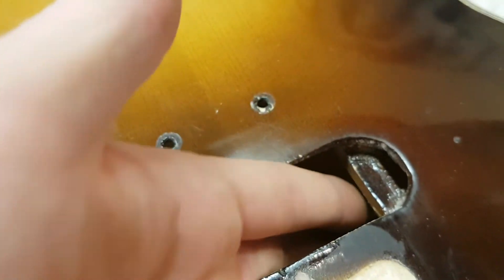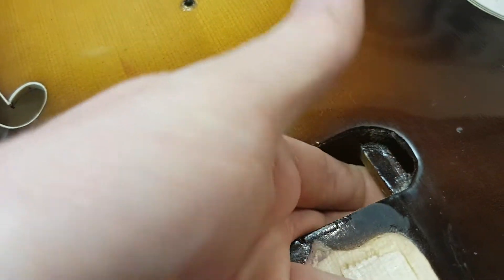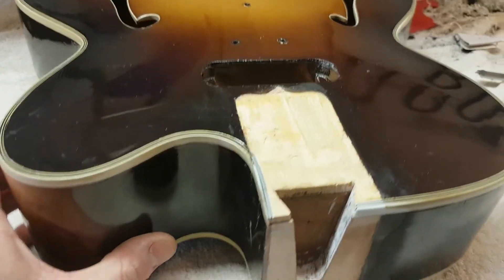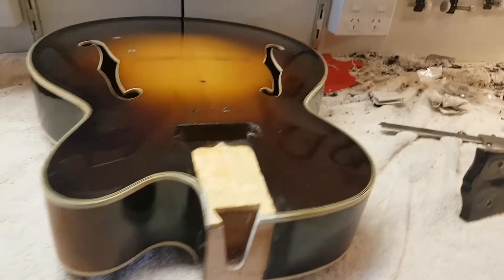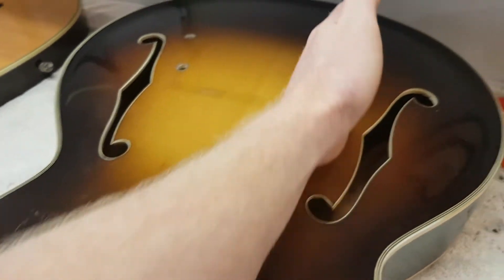When you cut through the bracing, you put a little extension on the bracing like a step-down. So we're going to take the top off, redo all the binding, and put in some new parallel braces.